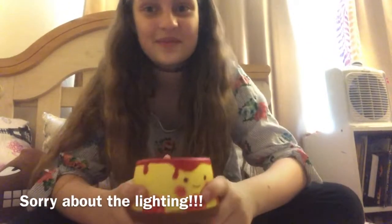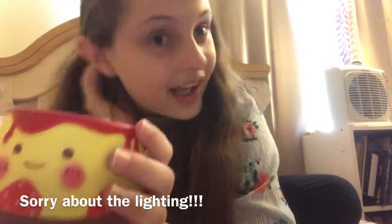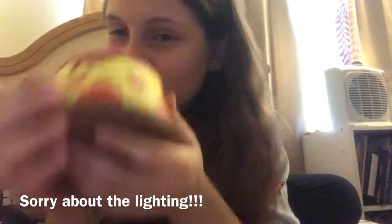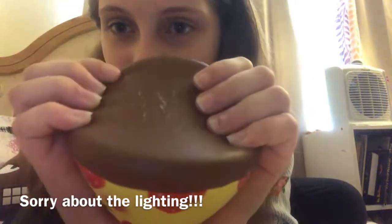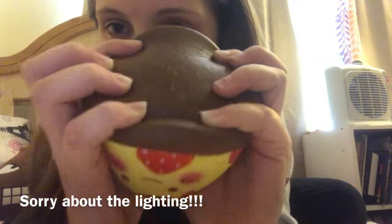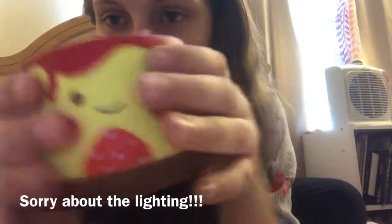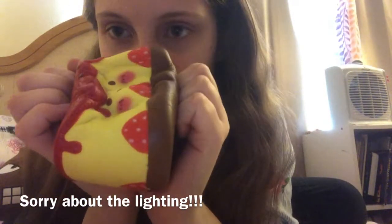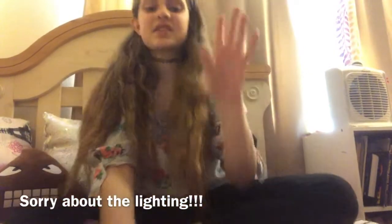Sorry if I stutter a little — I'm not very experienced on YouTube yet but I'll get more confident. This next one is a strawberry pudding squishy, I'm pretty sure it's from Japan. I forgot exactly where I got it. It does have defects on the bottom, but I still recommend it because it is a really good squishy — it's scented strawberry so it smells really nice, it's adorable, really slow rising, and really soft. I absolutely love this one.